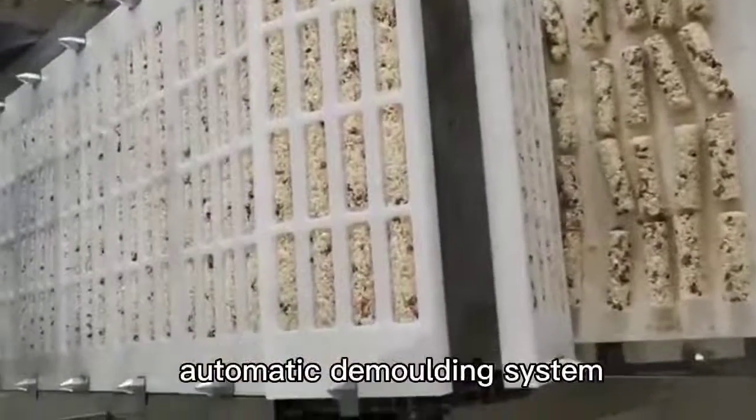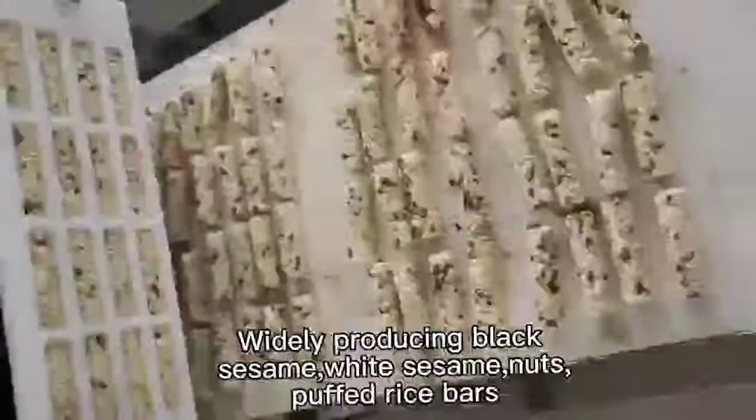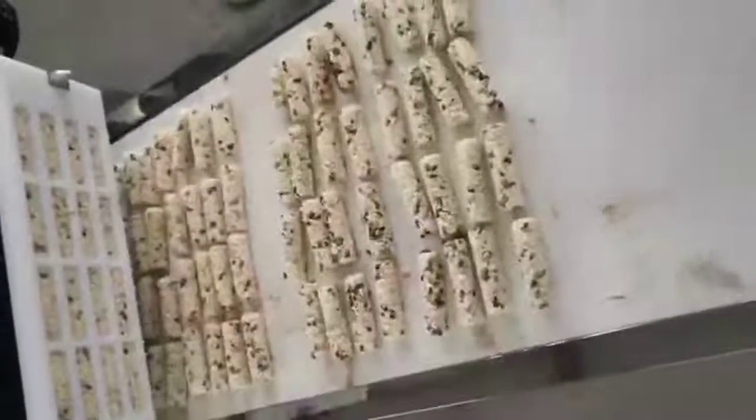Automatic demolding system for efficient product release. Widely used for producing black sesame, white sesame, nuts, and puffed rice bars.